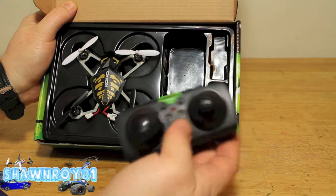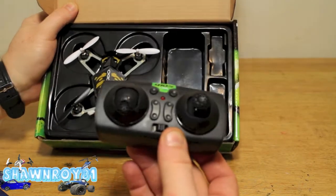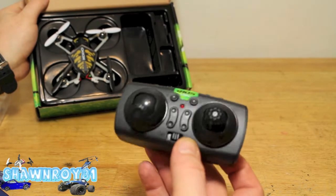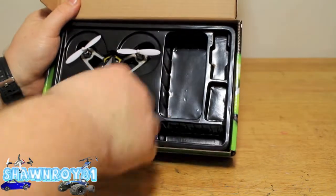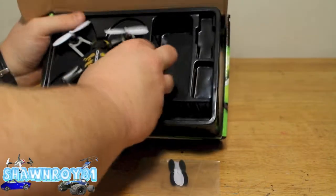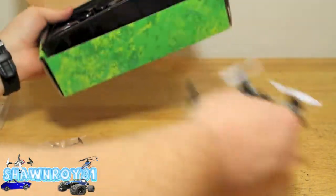Here's the transmitter — it is small, but not proto X small, a little bit bigger. It's got your trims as well as your aux buttons. One of those buttons does the flips and the other one is probably for footage — video and picture.